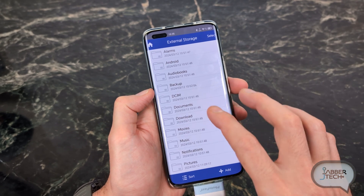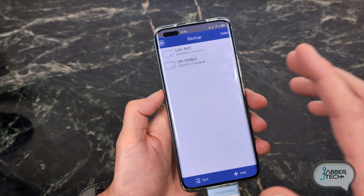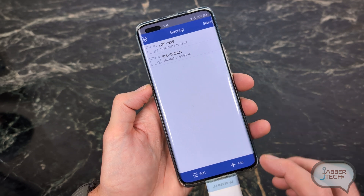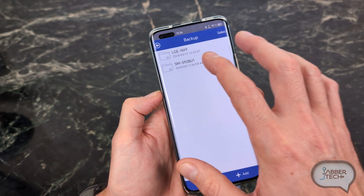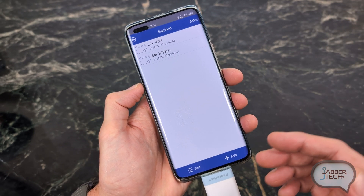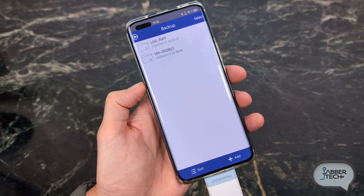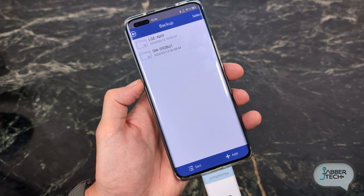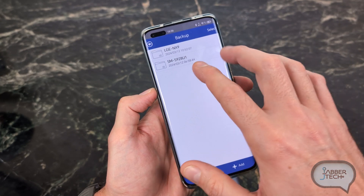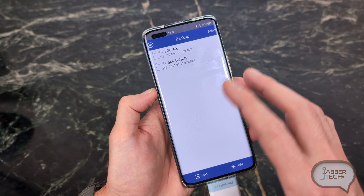Another thing I don't like — and it's a pretty big one — there's no way to encrypt your data. There's no way to encrypt your backups on the Photocube PD Plus. So if you lose this SD card or the actual device, there's no way to stop someone from just plugging it into their computer and getting all of your photos and videos. Even if you don't have risky photos, you just don't want other people having access to your info. I would like to see a way to lock or encrypt the entire SD card or at least your own photo backups.